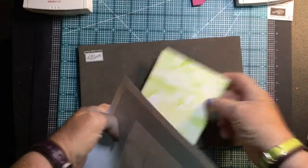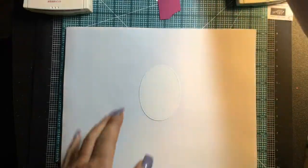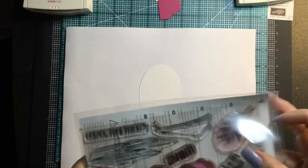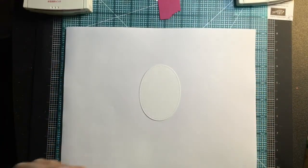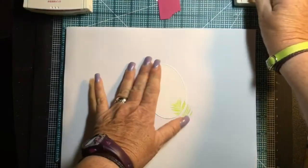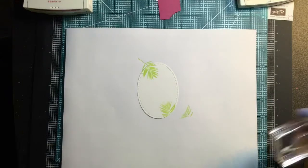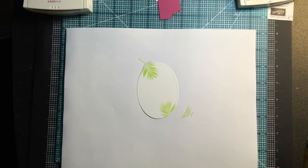Now I'm going to stamp on my oval. I've got an extra piece of plain paper down here because I'm going to be stamping off when I do these palm leaves from inside the set. It's photopolymer, so I'm using my stamping pierce mat. I've got these palm leaves — they fit great on a C block. I'll ink that up and stamp it at the top, and I just felt like the flamingo needed something around it. That's all I'm doing with the lemon lime twist now.